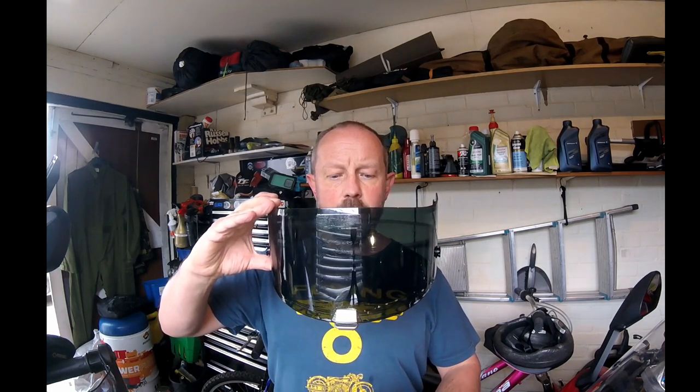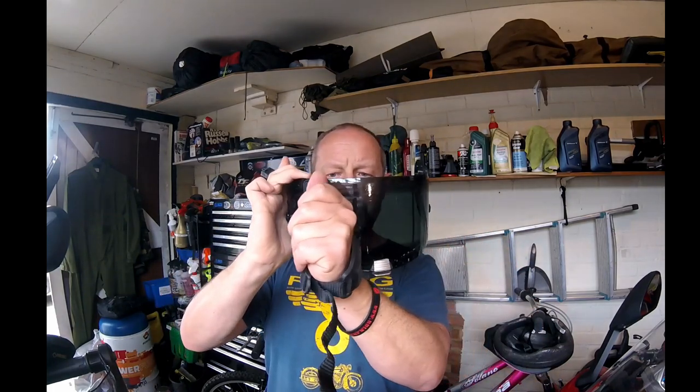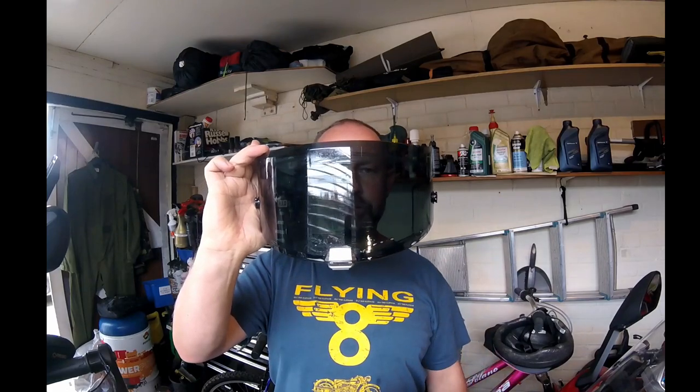And there you have it. I'm just going to give you a quick demonstration of how it actually works — I've got a visor here. All you do is run the sponge across the front like that and then simply wipe back across. That puts the solution onto the visor and then wiping back across the other way removes the gunk and crap off the visor.